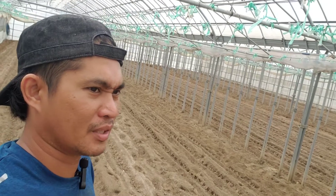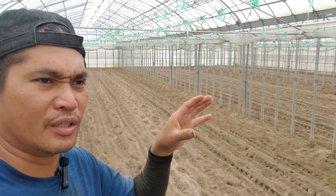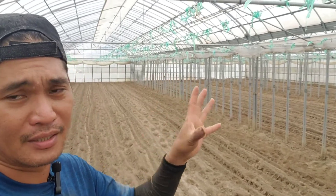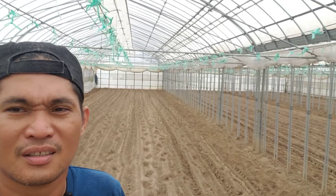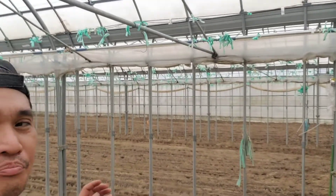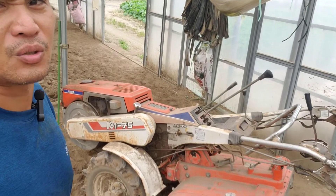Ito isang cultivation lang, at pagkatapos ito ay wala na. Magbabasal na tayo at mag-cultivate na tayo. I-mix na natin yung ating soil at pagkatapos yan ay mag-plotting agad tayo. Ganyan po dito — ang proseso ko ay paulit-ulit lang, taon-taon. Halos ilang taon na ito. Ayan. Umpisahan natin ang pag-cultivate nito gamit itong ating hand tractor na Kubota.